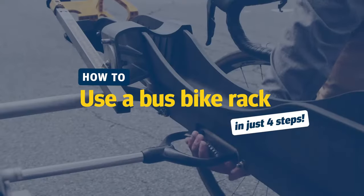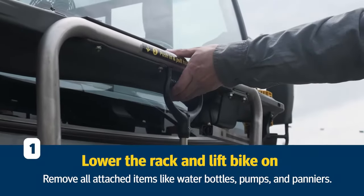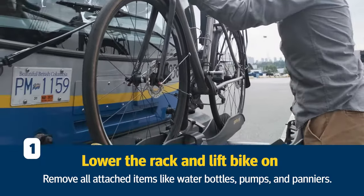Here's how to use a bus bike rack. First, lower the rack by pushing the handle up. Remove items like water bottles, pumps, and panniers before loading your bike.